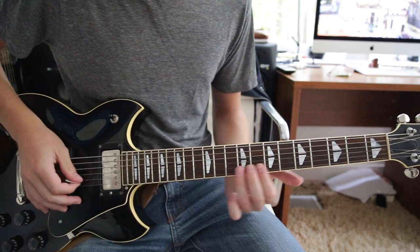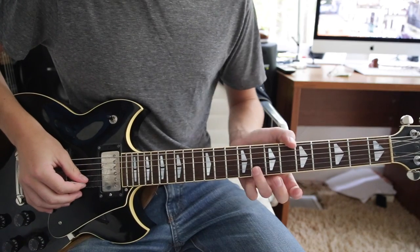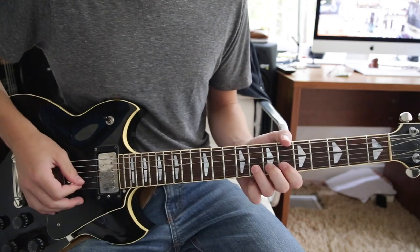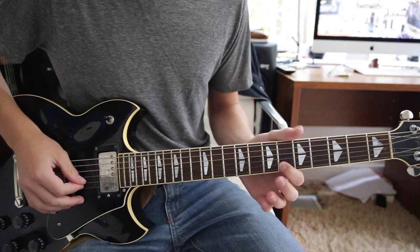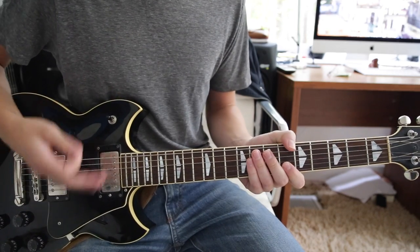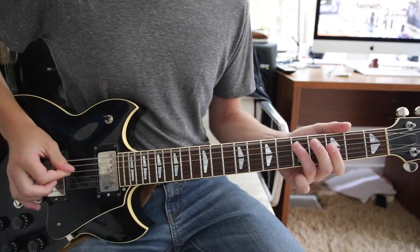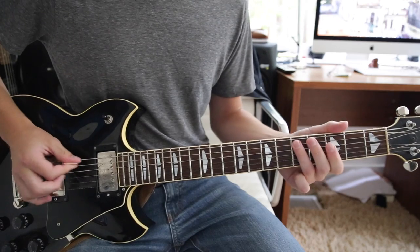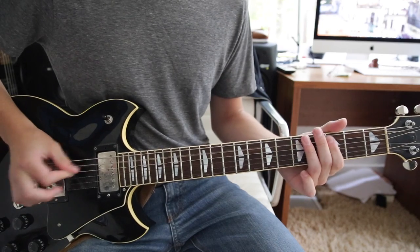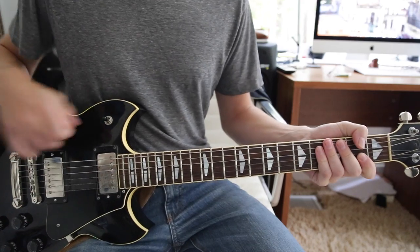The second time around, he goes up to the eighth fret on the high B string and slides or bends it up to the tenth fret, then lands on the sixth fret B string. You can do either the bend or the slide — whatever feels comfortable to you.